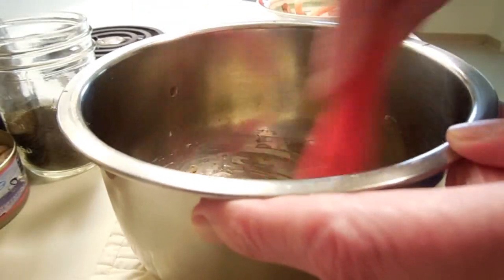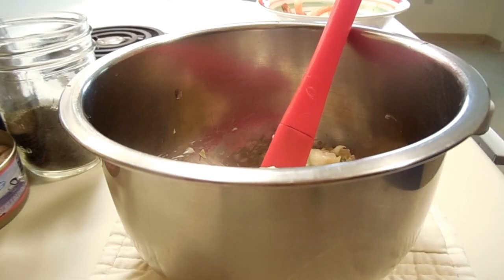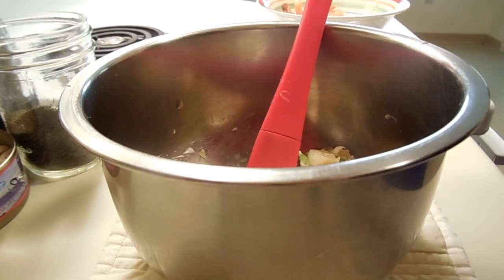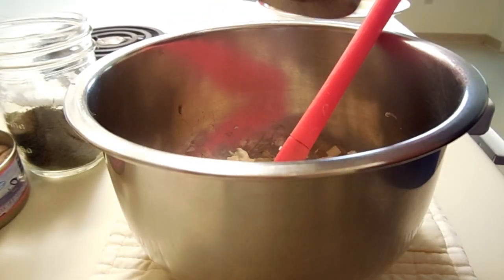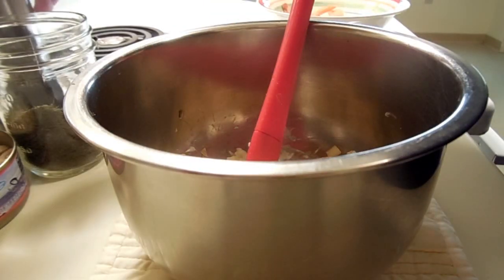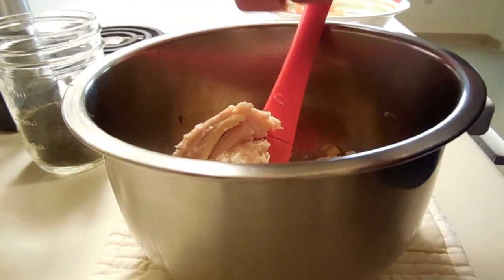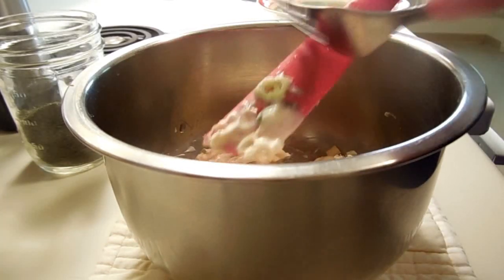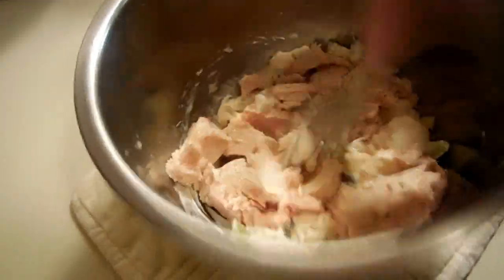I put a very generous half teaspoon of capers in there and I'm just going to stir it around. I think I need a little bit more mayonnaise, so I'll add that too. Then a grind of black pepper. Next will be the tuna — all albacore, and it is really, really nice big chunks. You actually have to break it apart.